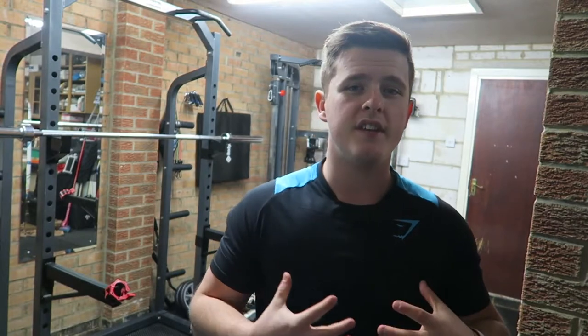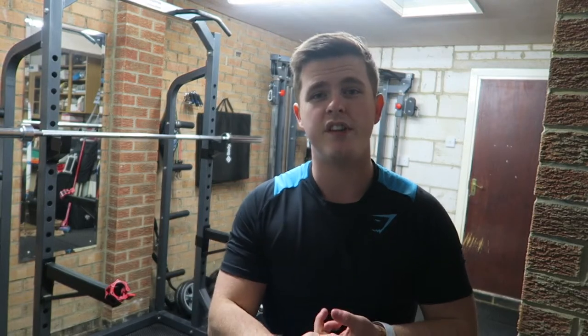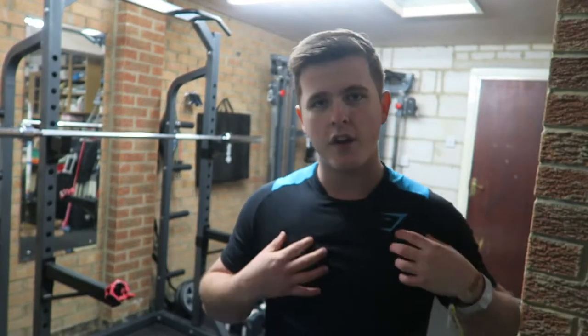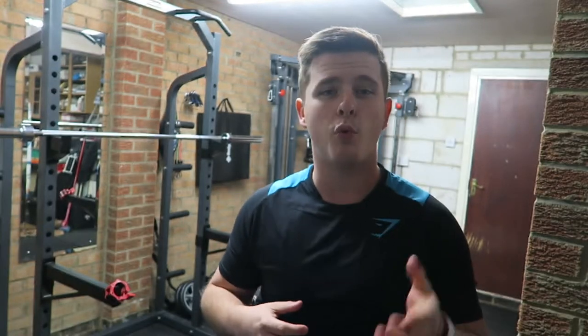In terms of fit, this t-shirt is very form-fitted around the shoulders and arms, and it's not that tight on the gut like some of their shirts can be. The thing I probably like most about this t-shirt compared to the Apollo, the seamless, and everything else they've done is that it's so much lighter — the shirt just feels nice and thin, nice and light, and it feels really soft on your skin.